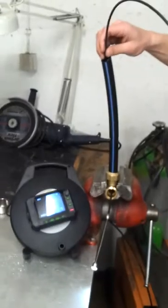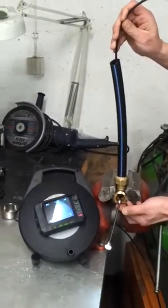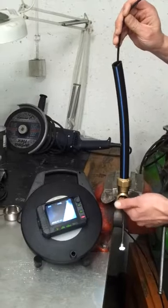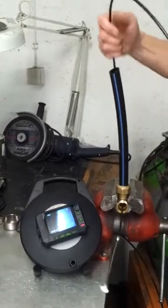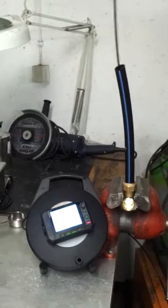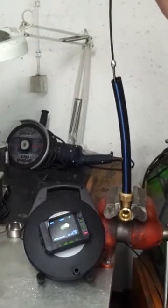To get back again, the camera head connector first gets stuck in the bend. To get back, you also give it a pulse and then you easily get out again.